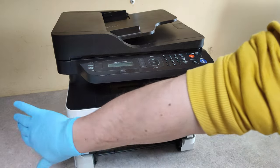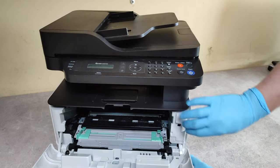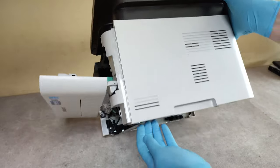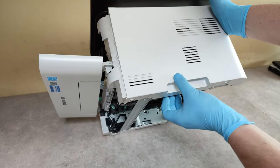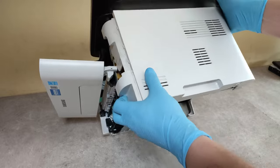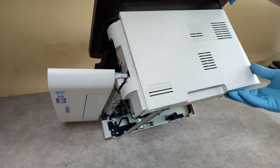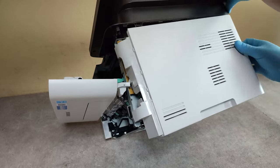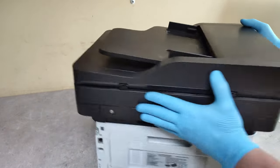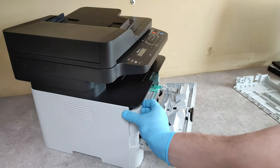Now we have to remove the side covers of the printer, starting from the front. You can use a small flat screwdriver to release it from the bottom. Do the first side, then the other side — again from the front part.